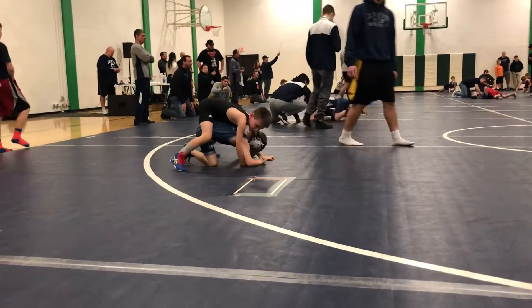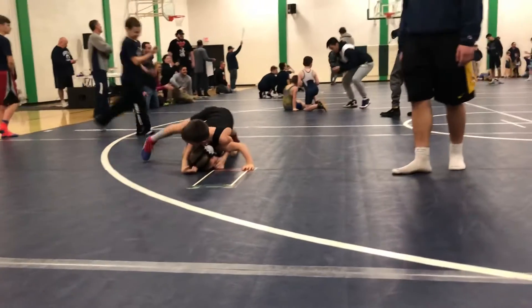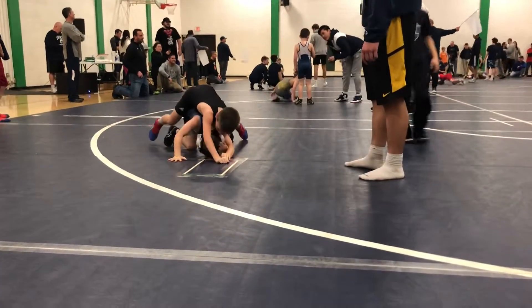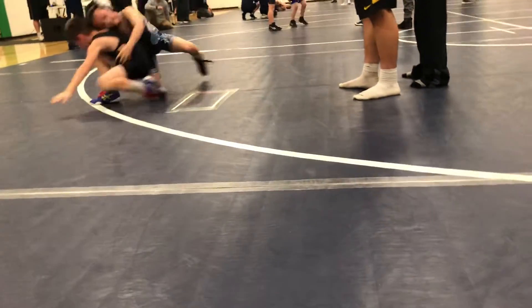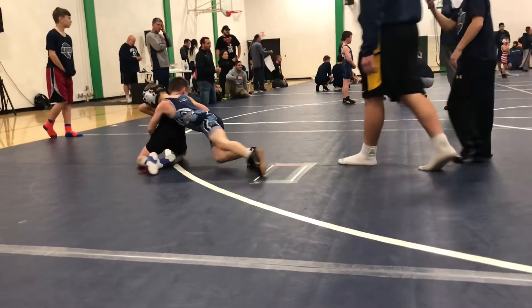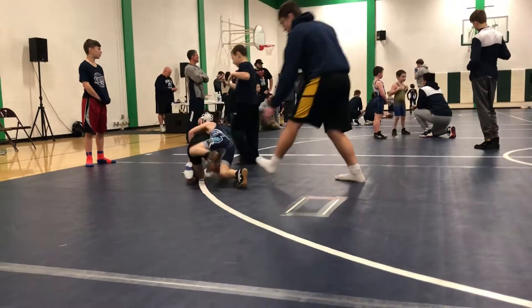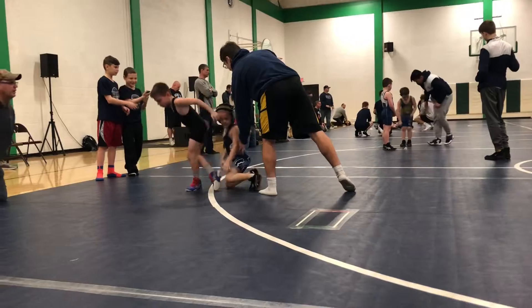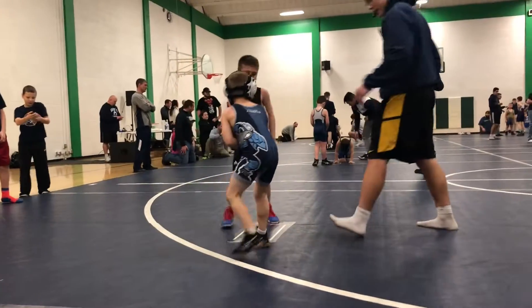Do it again. Drive him forward. Stay behind his arms, Owen. Grab his arm. There you go. Keep going. There you go. Up and out, Owen. Drive forward. Bring your feet. Good job. Great job, fellas.